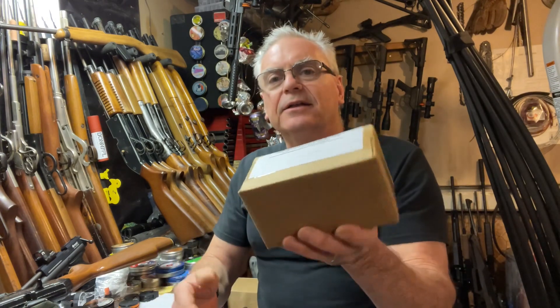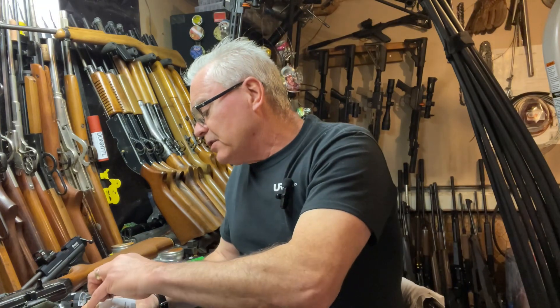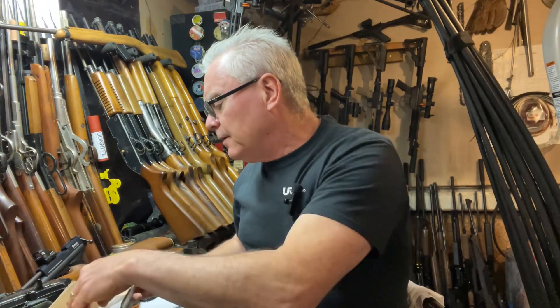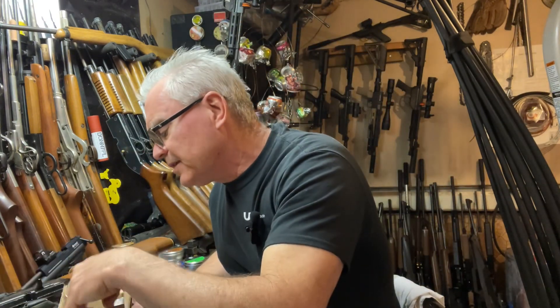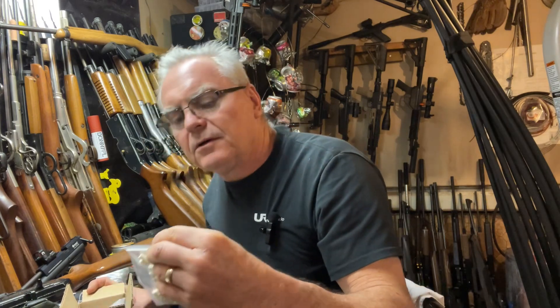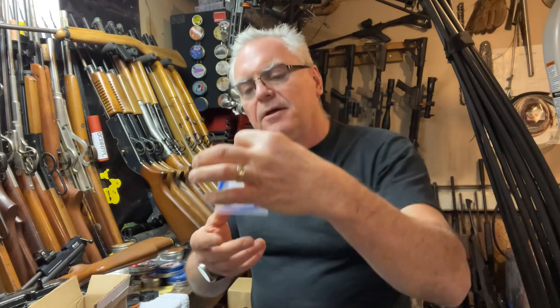I got a nice little box here. I'm not exactly sure all of what he sent, but I told him I do a lot of air gun and 22 shooting, so I think he sent over stuff for that. Let's see what we got — we've got some 177 cleaning pellets, some 22 caliber cleaning pellets, and the 177 caliber Patchworm kit.